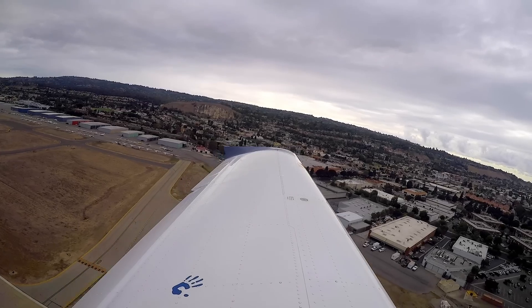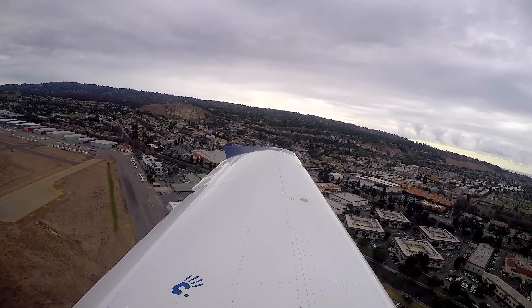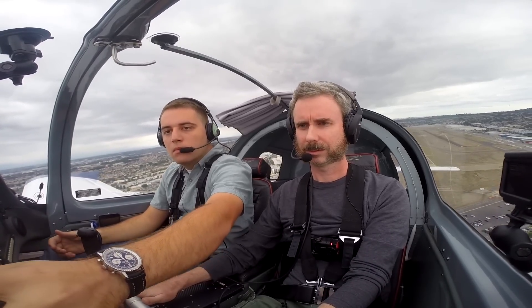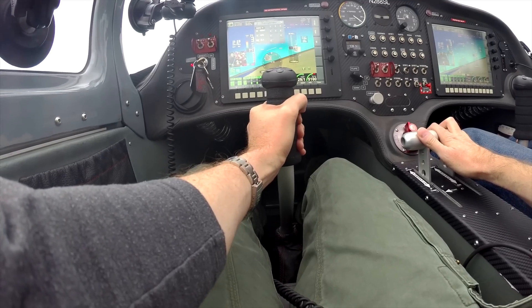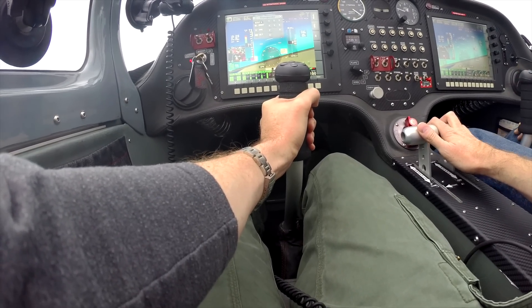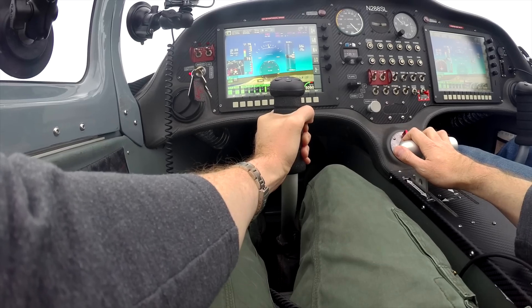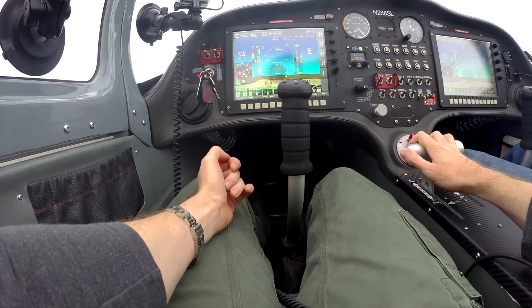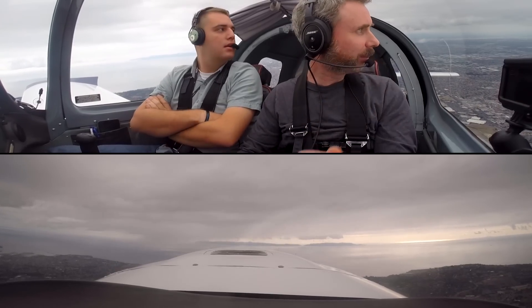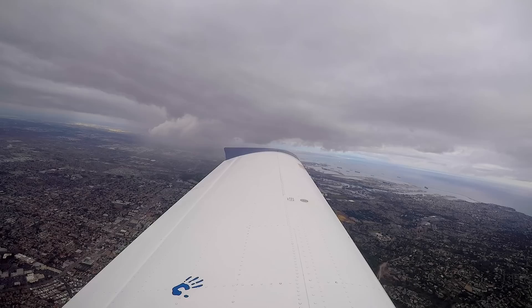We headed out to do some steep turns. The ceilings might not be high enough for stalls, but we'd do some air work. Squawking 0257, making the southbound turn at or above 1,600 feet, departure frequency 127.2. Instruments all look good, everything in the green. Once it's trimmed out, it's easy. The clouds looked low over there but isolated.